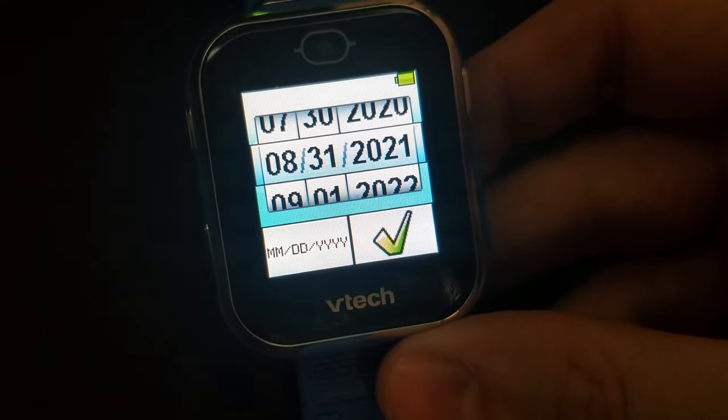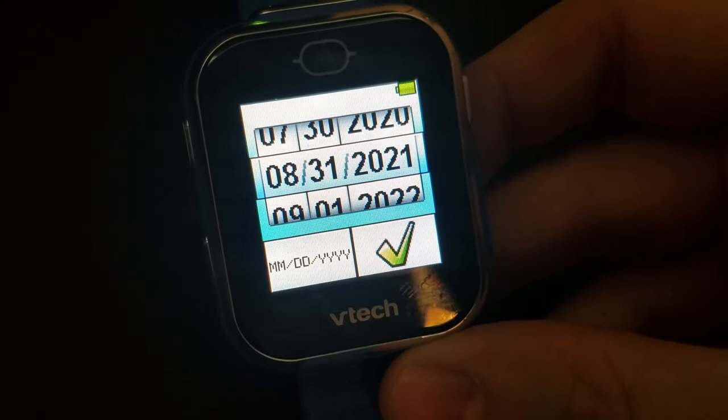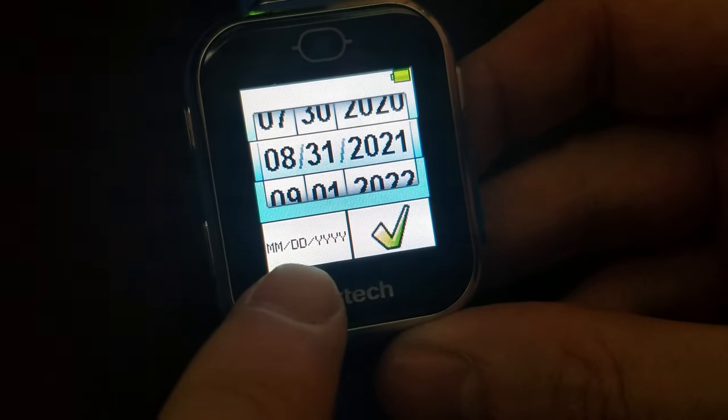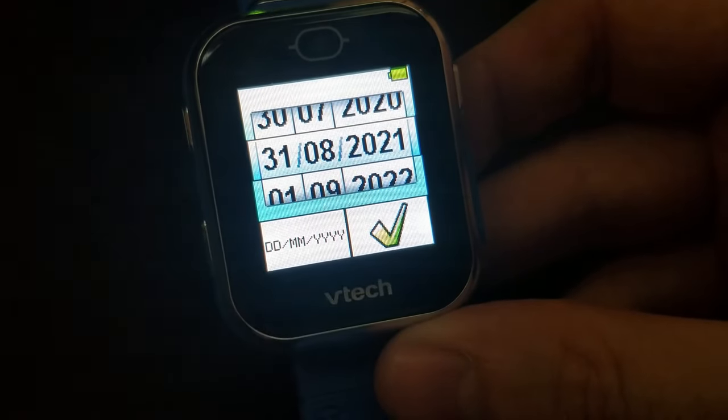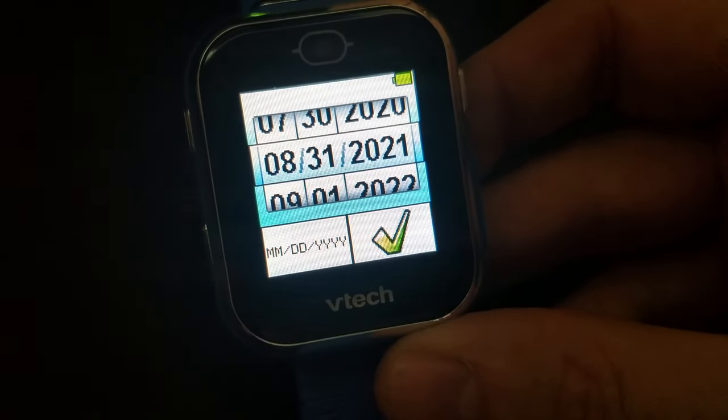Today as I record this is Christmas Eve 2023. You can choose month/day/year format or day/month/year — whichever you like better.